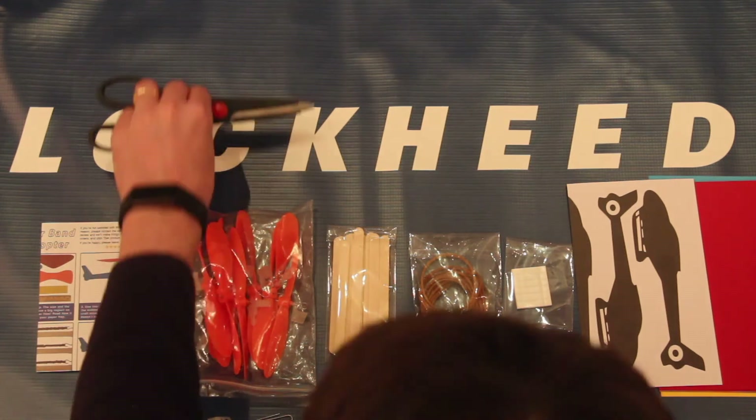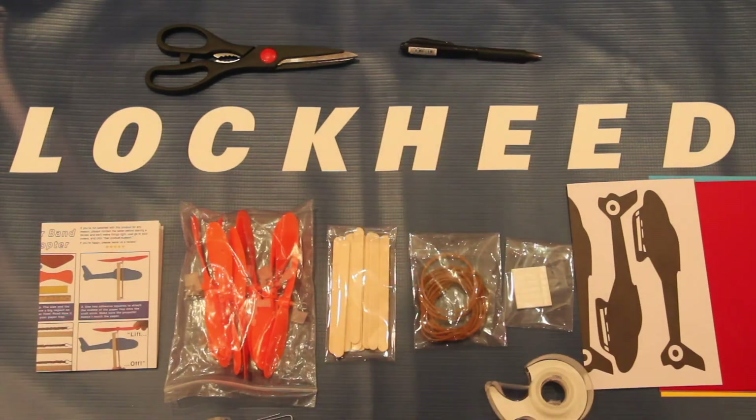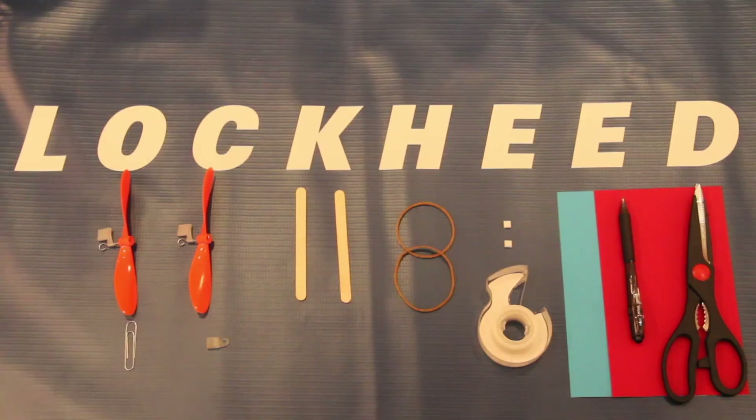At a minimum, you will need a pair of scissors and a pen or pencil to draw the body outline on your index cards. Once you have everything set up on a placemat, take each item out of the bag. Since we have two different methods of putting this together, I'm going to show you each — that's why I have two of everything set up.